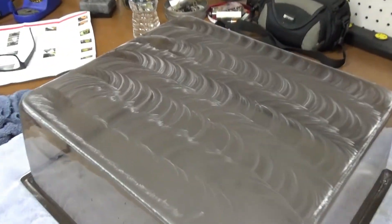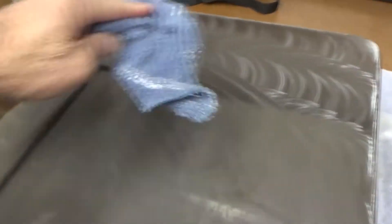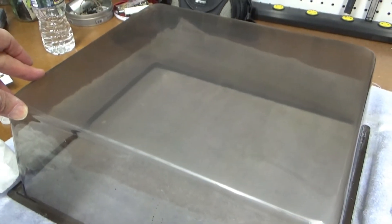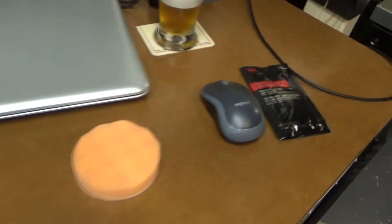All right, step three — let's see where we are here. It's looking clearer and clearer. Dry that off a little bit. Yeah, that's looking pretty good. On to the polishing compound step.